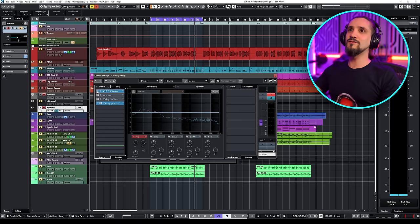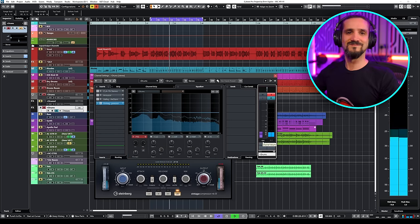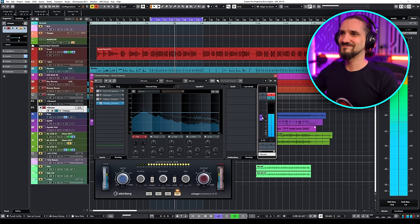Just before I leave you, I'm going to show you how you can do this with the Vintage Compressor in Cubase as well. I'm going to go for fast attack, fast release, 20-to-1 ratio, and then drive the input. The Vintage Compressor is actually amazing — I use it all the time.